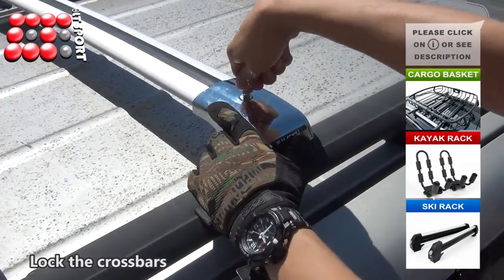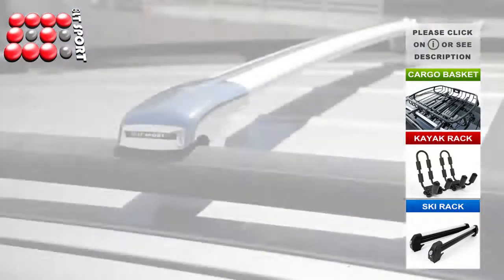Use the key and clamp covers to lock the crossbar. Ensure that the crossbar stays firmly in place.